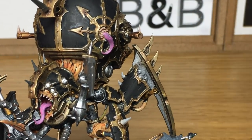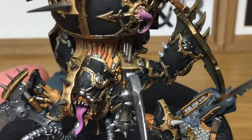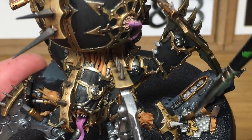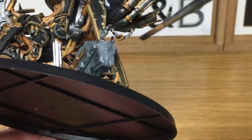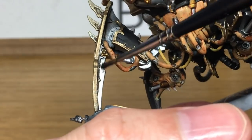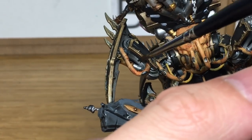The next shade is going to be Citadel Nuln Oil. I'm going to use that to do all of the metallics — so we're going to be doing the silvery metallics, the concrete and masonry blocks, and also the gold so that we can get that nice dirty dark-looking gold we've done on the rest of the Black Legion. When you come to do the gold, you want to let a little bit of the Nuln Oil pool on the gold — not too much, but just enough to darken it up.